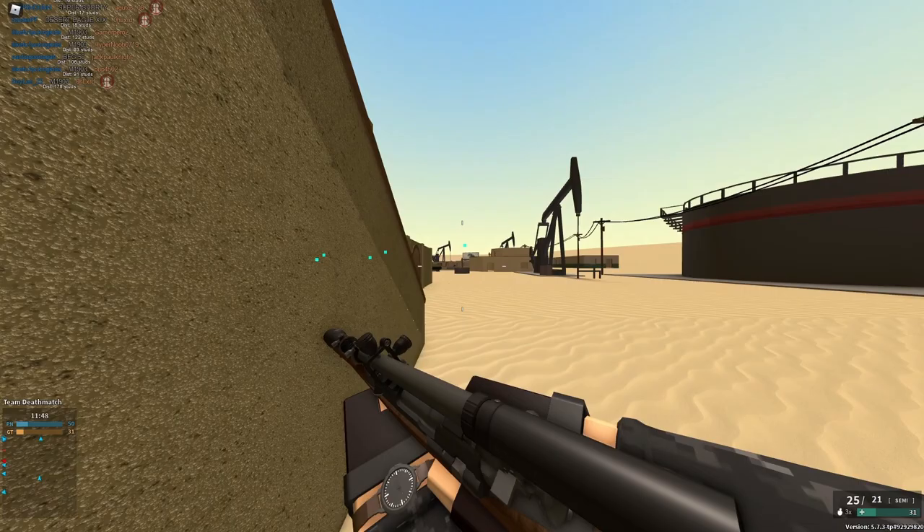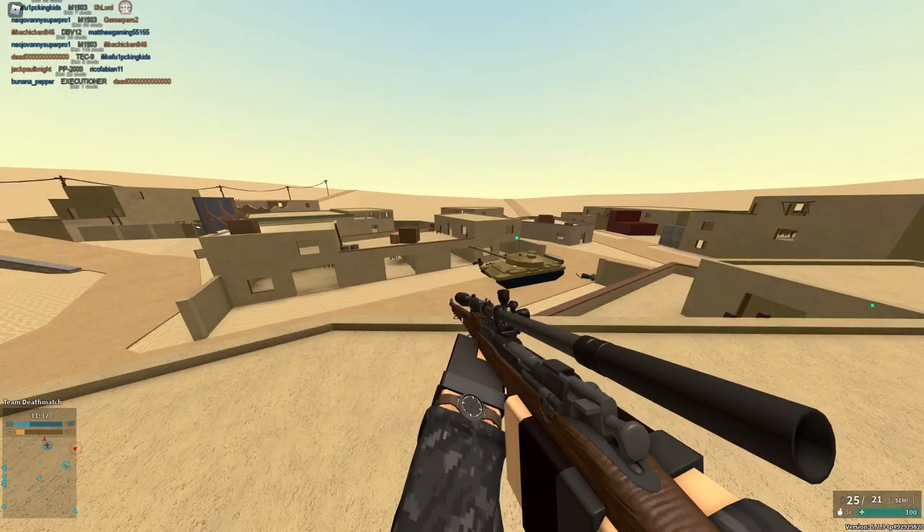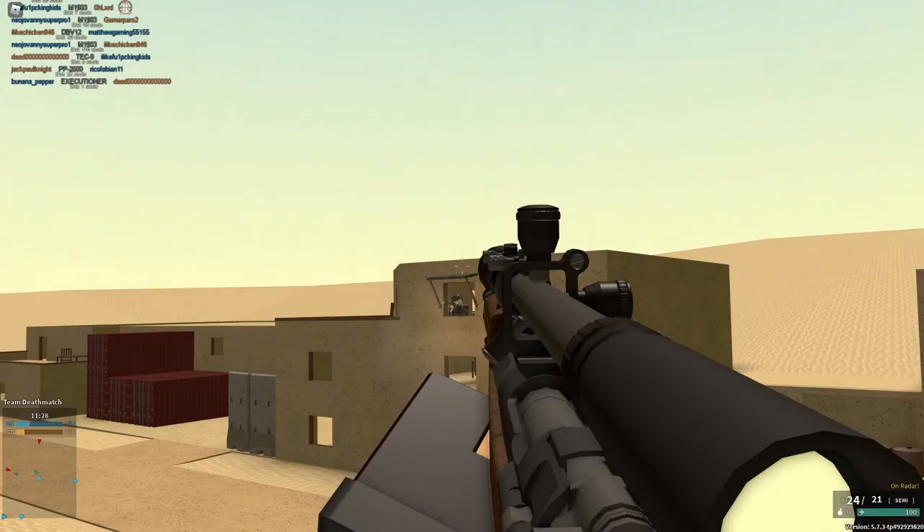I might use like a Coyote or Reflex on this gun because it's more of a CQC sniper rifle. But this might be a really, really good scope if it's available on other sniper rifles, because 8X zoom with a very clean reticle — very clean.